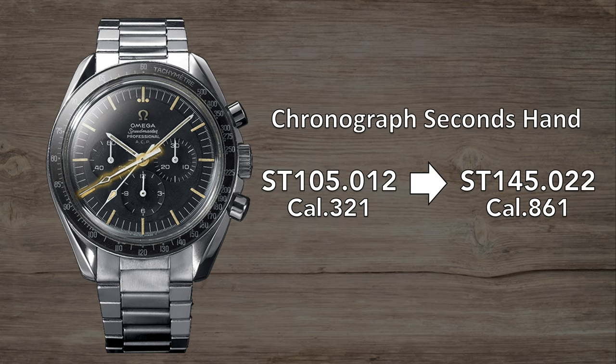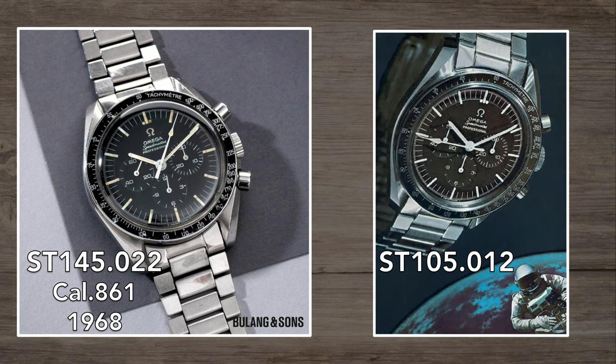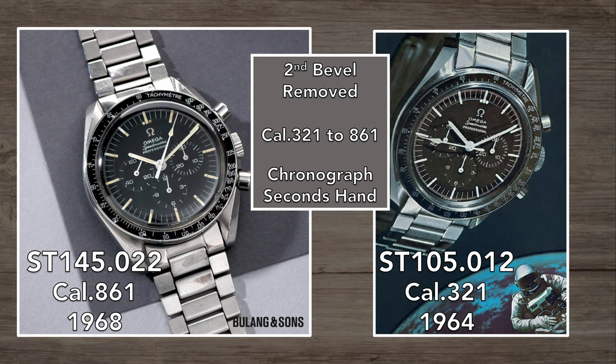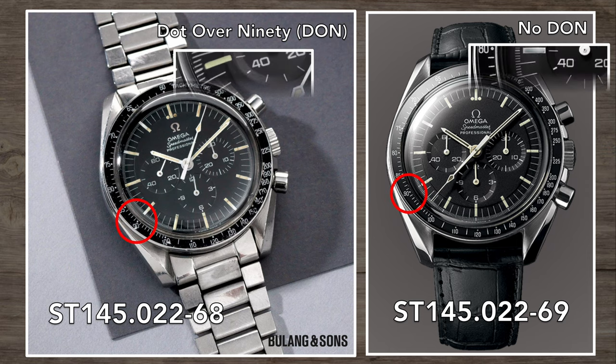During this change point, the chronograph seconds hand was also changed, moving from a kite-shaped balance to the straight edge version we see today, while shrinking and moving the tip marker back towards the dial centre — maybe something subtle to inform that the watch had a new movement. Back in 1968, model ST145.022 had a familiar face but a new movement. Moving into 1969, we see a further change removing the applied Omega logo that was the narrow pinch style, with a printed logo that was wider and more like the one we recognise today.